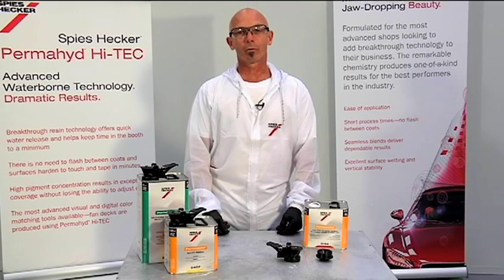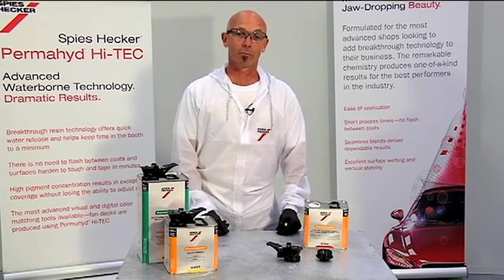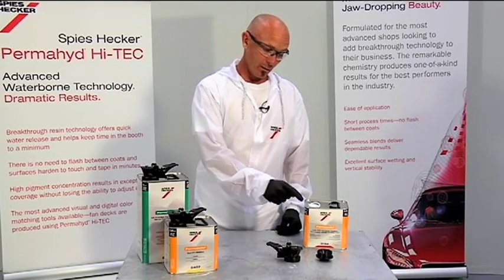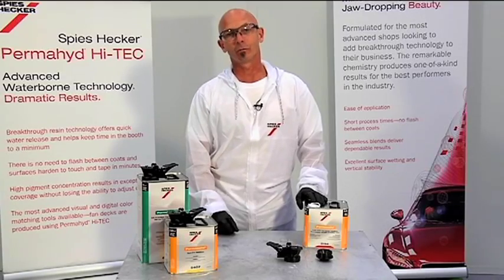You've decided to use the Accupore spout system brought to you by Spiece Hecker. I'd like to take just a moment to show you how to identify what adapter you'll need to fit the grommets in the two and a half and the five liter cans in the Spiece Hecker line.